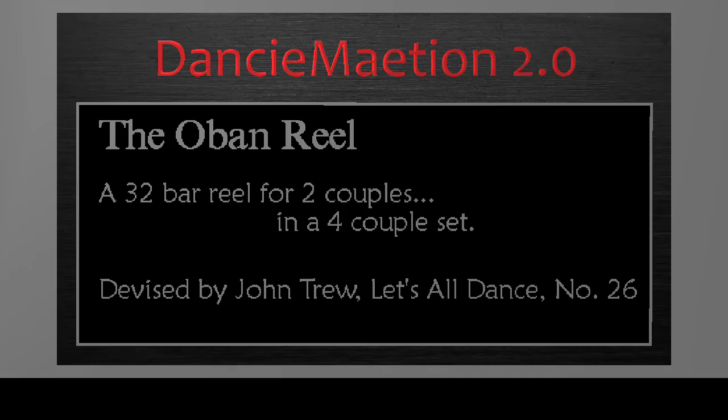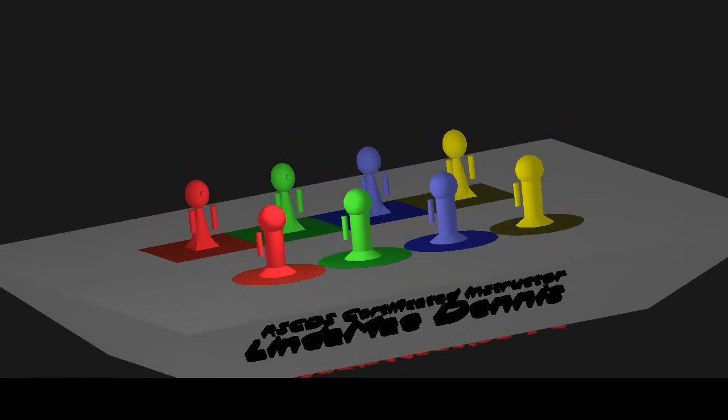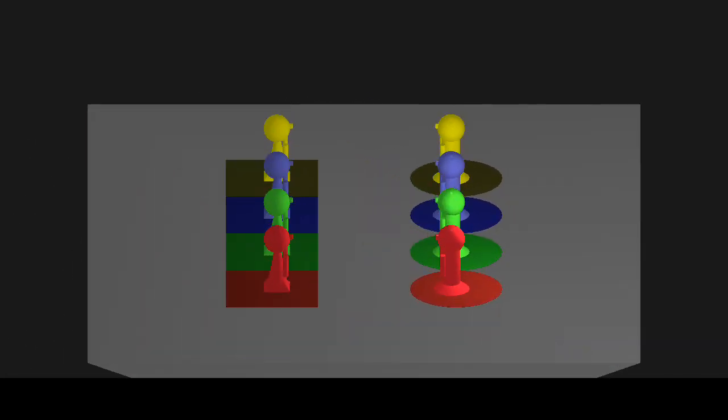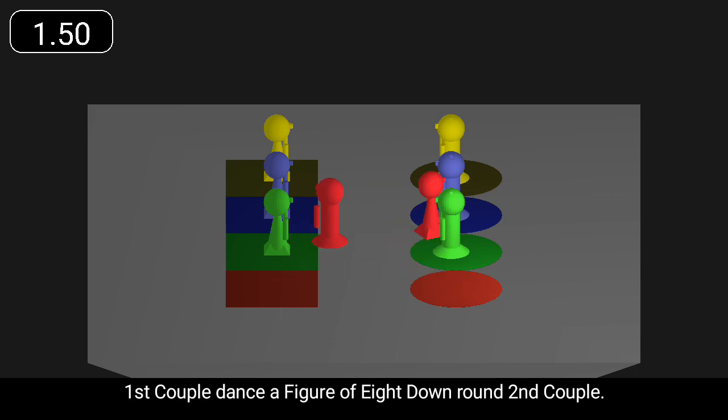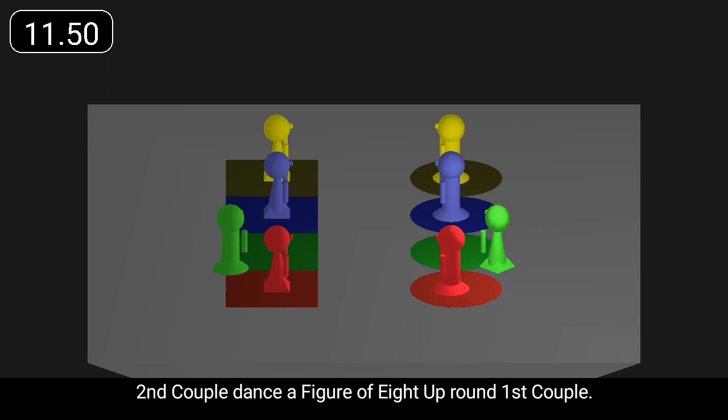The Oban Reel is a 32-bar reel for two couples. First couple dance a figure of eight down round second couple. Second couple dance a figure of eight up round first couple.